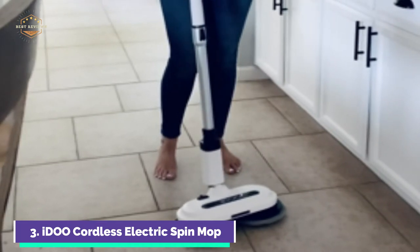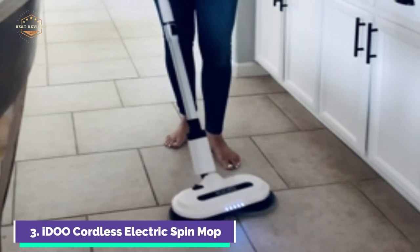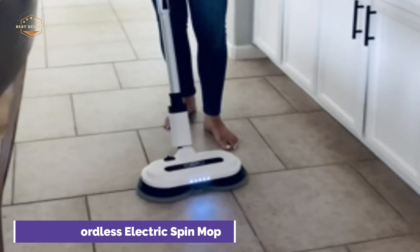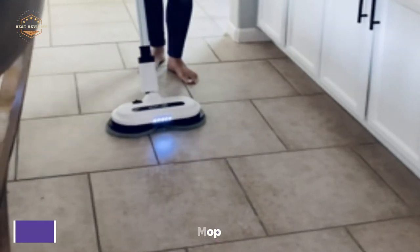An LED headlight is included in the floor cleaner mop to help clean under desks or dark corners. The cordless mop features a 2500mAh battery, and you can take the battery out separately to be charged. You can charge it anywhere.